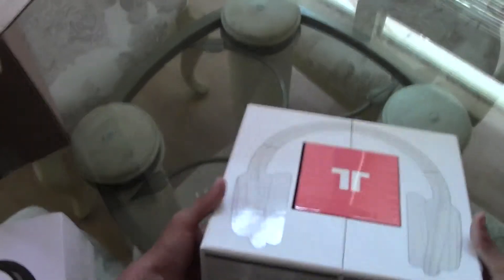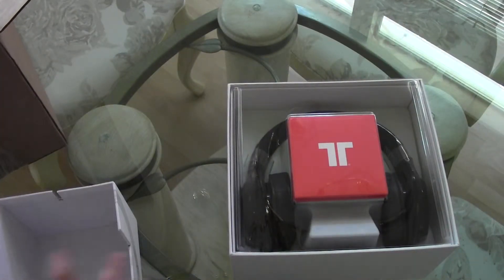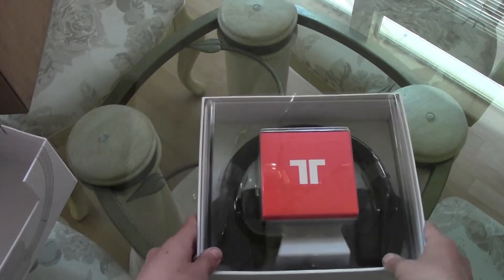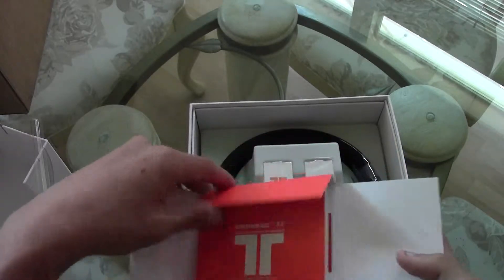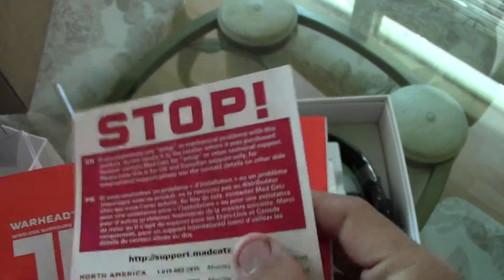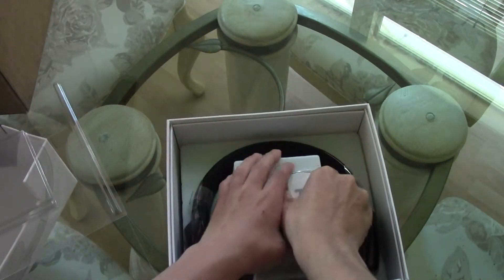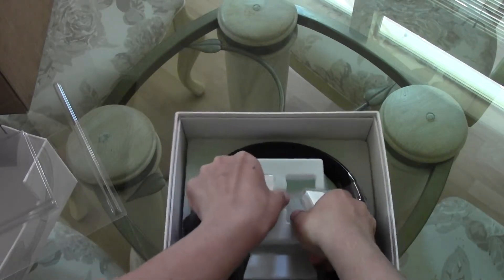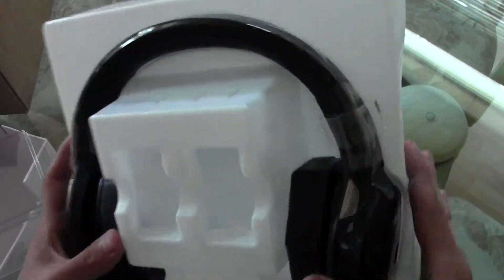Interesting the way they make this box — you just slide it open, really impressive boxing they've got going on. Set this to the side and here we've got the headset itself. Take this covering off and right away you get what I believe is the manual, quick start guide, product manual, phone numbers for support, and the two batteries. It's secured in there — I'll get that open in just a second.